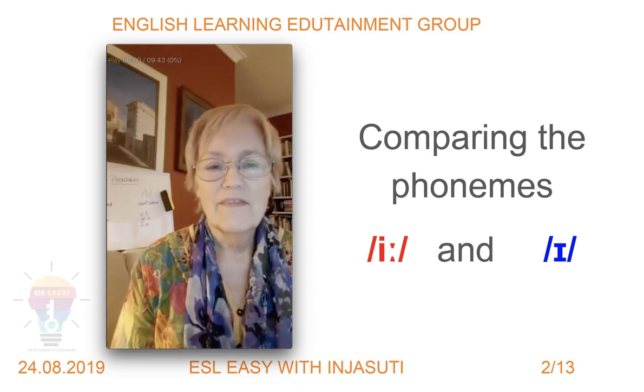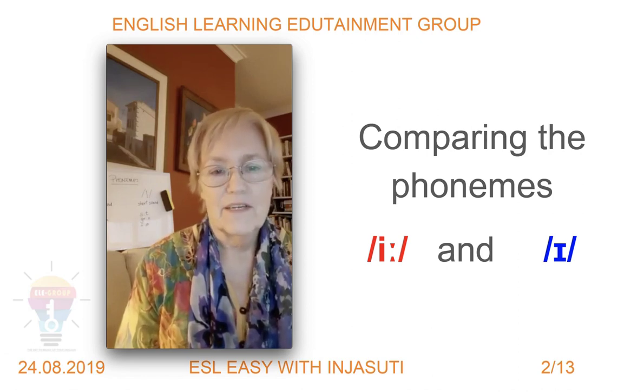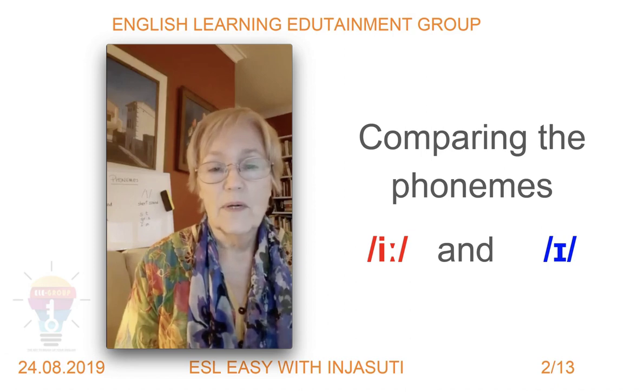Here we are again — hello fellow edutainmenties, I hope you're all very well today. This is the second video on how to pronounce certain sounds, or phonemes as we call them.